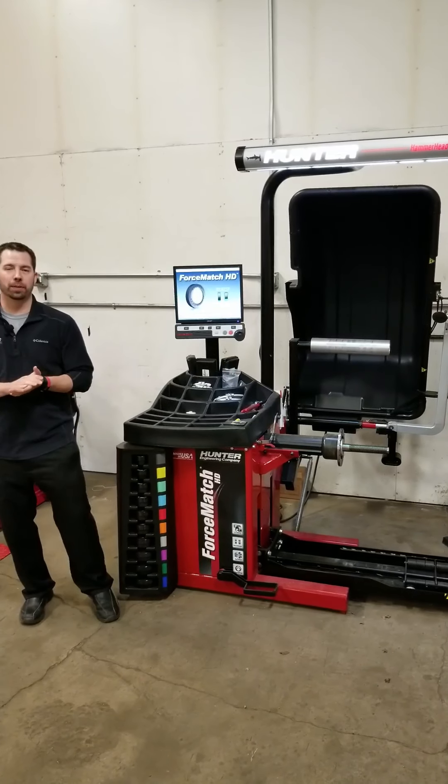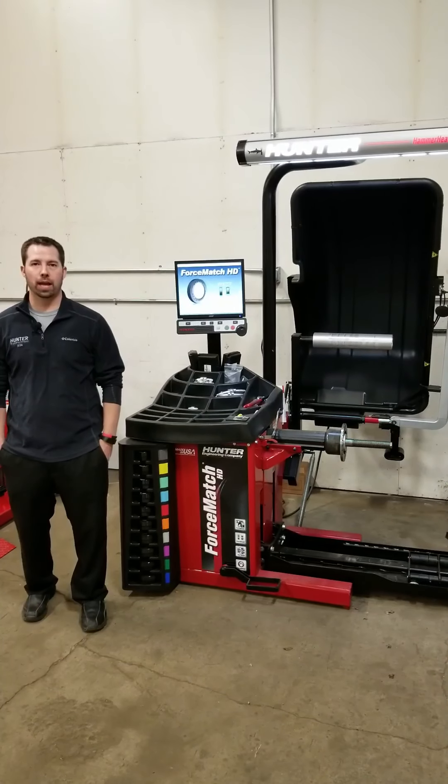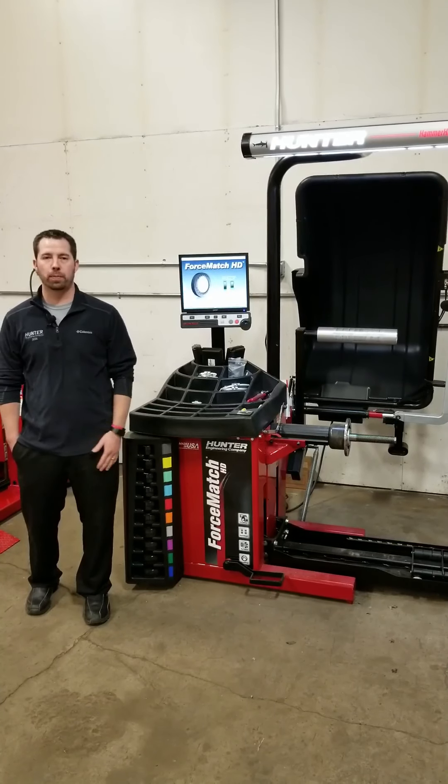Hi, I'm Josh with Hunter Engineering Company. Today we're going to be going over a quick calibration check and how to recalibrate your Hunter force match balancer.